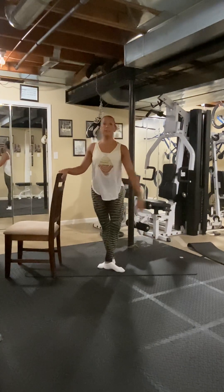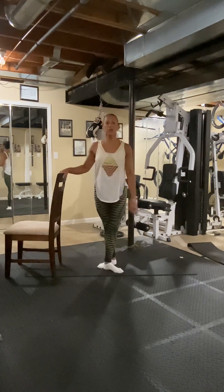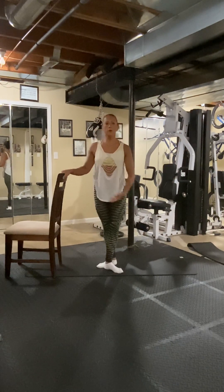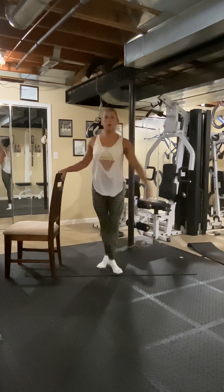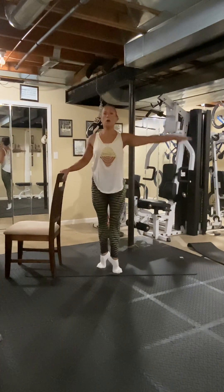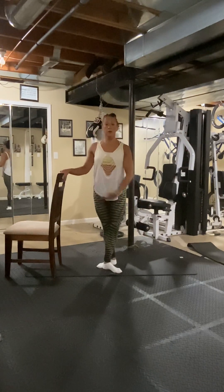Now keeping this position, we're going to rise up the heels — releve, calf raise. Two — just angling our feet differently, you're going to feel it different — three, four, five, six, eight. Eight more — don't lean down on your chair like this — one, two, nice tall posture — three, six, seven, eight.